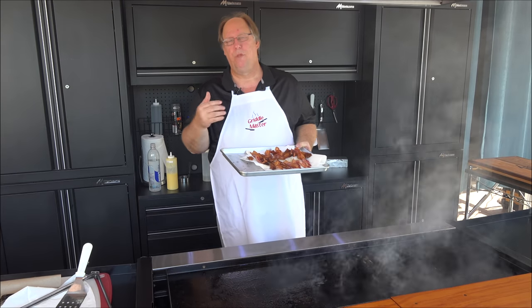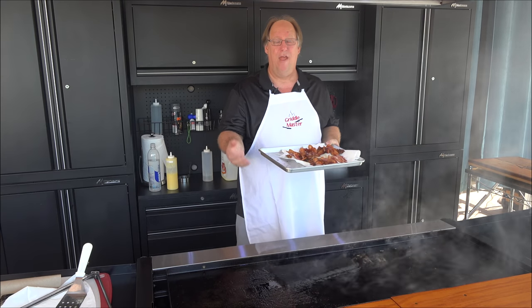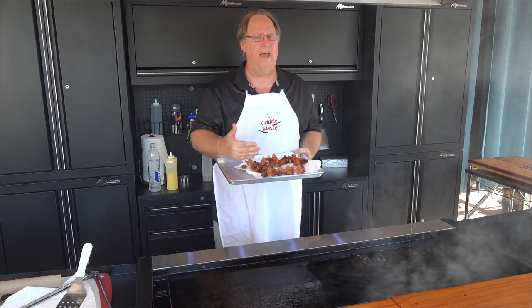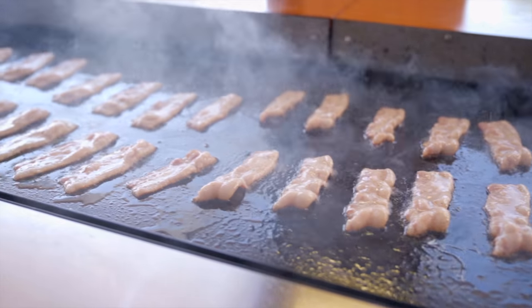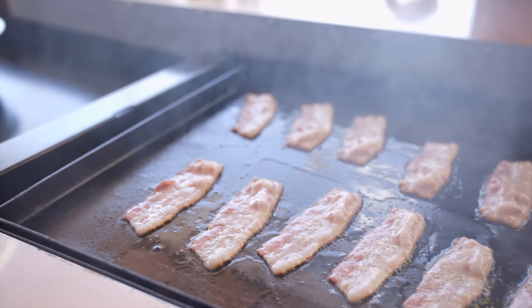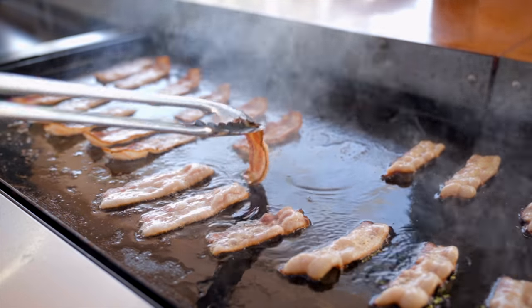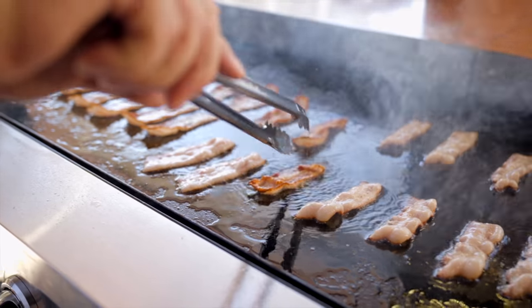Bacon on a Griddlemaster griddle top. Please, if you like the video or if you want to see more of what to do on a griddle top and how to do it, like us on Facebook, subscribe to us on YouTube. Remember to click that link — the more people that like us, the more we get these videos out. We'll see you next time.